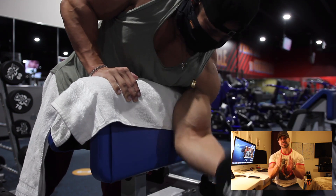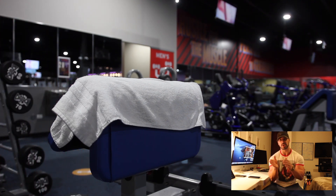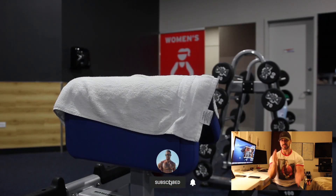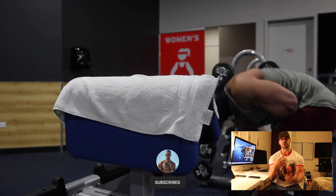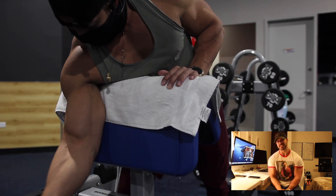Don't pick a weight that is too easy where you can go over 20, but don't pick anything too heavy that we're going to go below 12. So just focus on that rep range between 12 and 20 — it's almost like intermediate to high repetitions. Five sets each exercise.